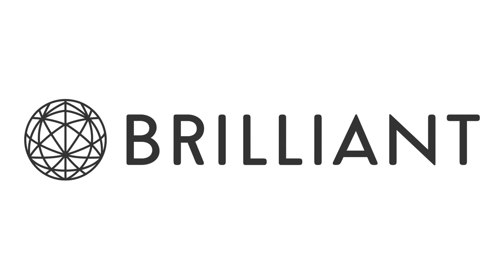Thanks to Brilliant.org for supporting PBS Digital Studios. Hey, it's Diana and you're watching Physics Girl. Let's just get right to it.